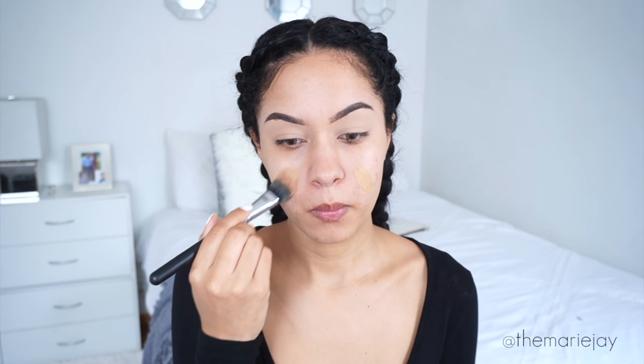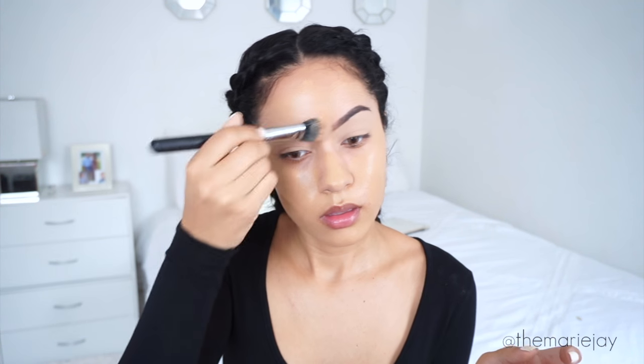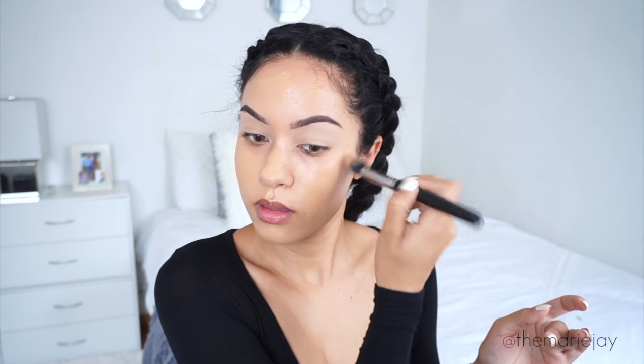For foundation I'm using the Too Faced Born This Way with my Morphe M492 brush. This brush has been my favorite to apply foundation because it's a dual fiber brush — I can get all those little areas without messing up my brows or getting foundation in my hair. Then I go over that with a dampened beauty blender.